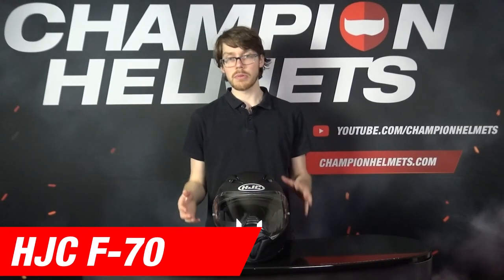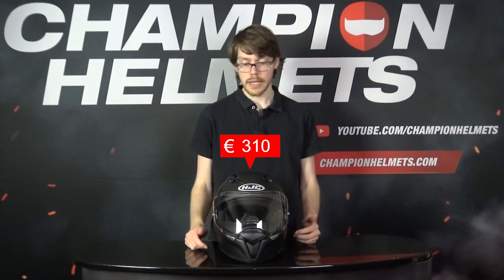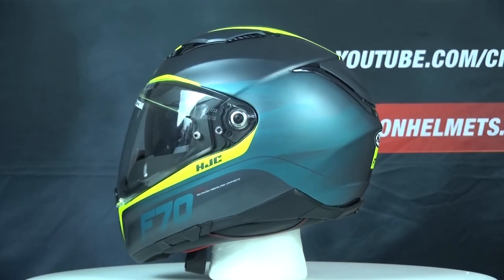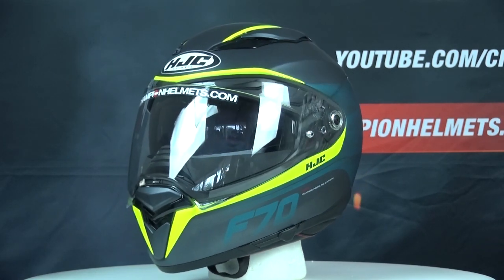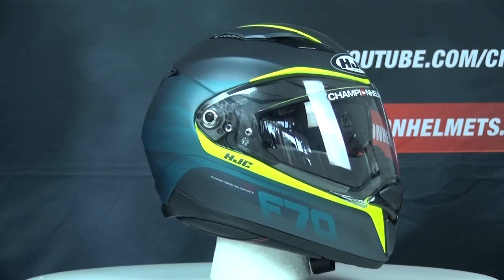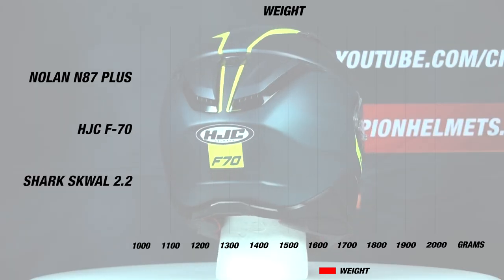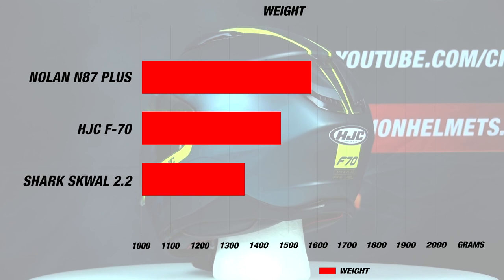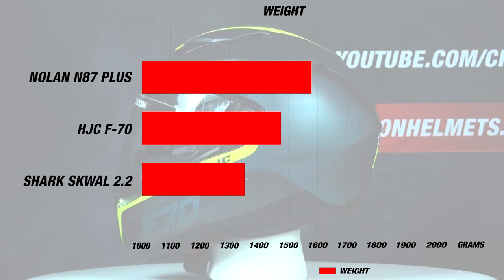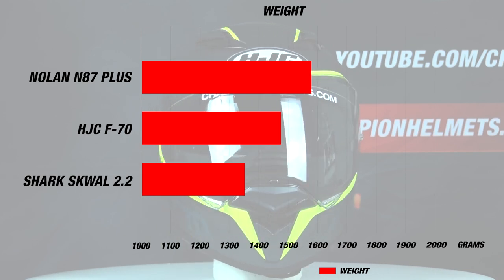To get a good idea of what we're dealing with here, I'll give you a quick rundown of the specs for the F70. The helmet is new for 2020 and comes at a recommended retail price of about 310 Euros or 350 US Dollars. The outer shell is made of HJC's advanced fiberglass composite and comes in two outer shell sizes. This is definitely one of the areas where HJC kept costs down, since more shell sizes often mean more cost for the manufacturer. Nonetheless, the helmet is very lightweight at about 1,480 grams or 3 pounds 4 ounces, which is about as light as most of its competition from the Nolan N87+, AGV K3SV, and Shark Squall 2.2.